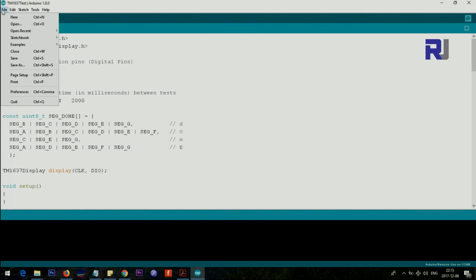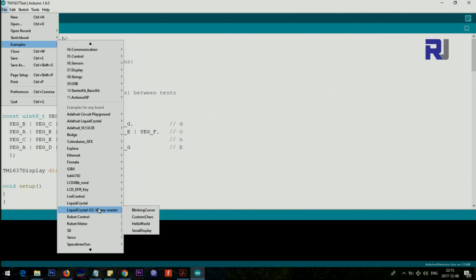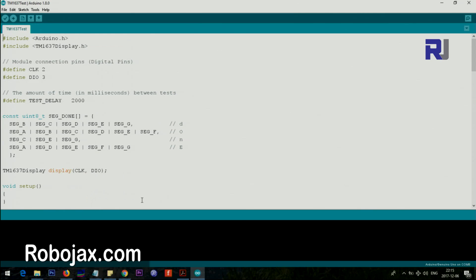Go to File > Examples and scroll down until you see TM1637-master, then open the 'Test' example. This is the file that you will open and work with.